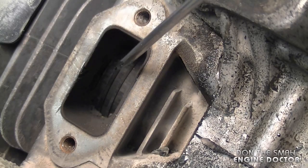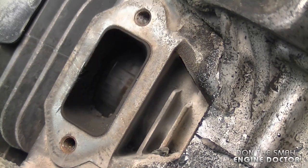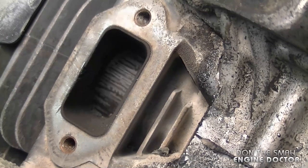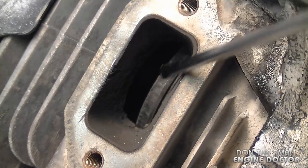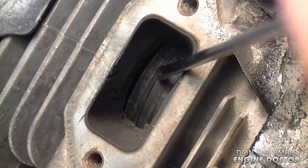I've got the saw tilted here so you can see inside, and it is all scored as suspected. I'll turn the flywheel so you can see the whole piston. All the lines you see on the piston are the damage, and you can see that the rings are damaged as well.